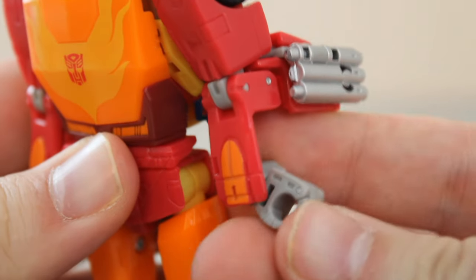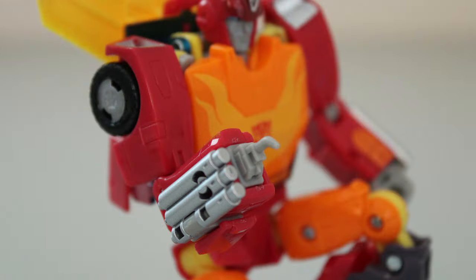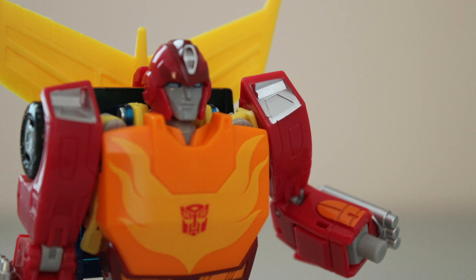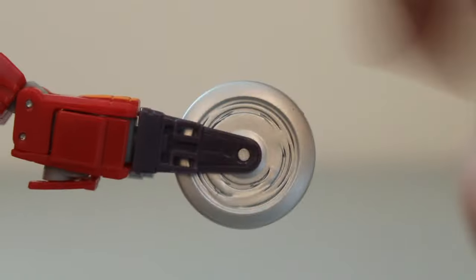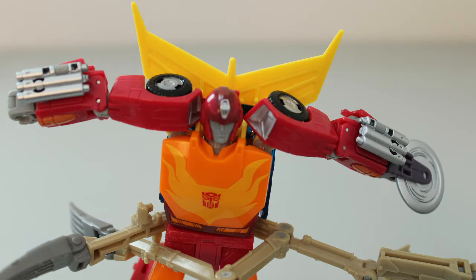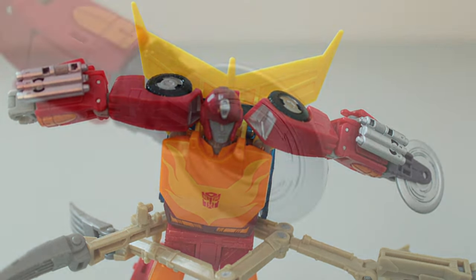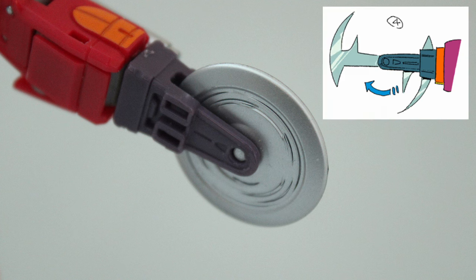Going down to the arms, there's a panel on the underside of either forearm that opens up, allowing you to flip the hands around. On the right arm, you get the welding torch he used to repair Cup on Quintessa, and on the left arm, you get a 5mm peg. This allows you to attach his buzzsaw accessory, so you can recreate the ocean fight scene on Quintessa. The blade doesn't spin as freely as I'd like, but it looks really nice on him — well proportioned, and the silver on the blade is very nice. It amuses me that they molded speed lines into the sides, a nod to how in the movie it's depicted as just two blades spinning so fast they look like a circle.